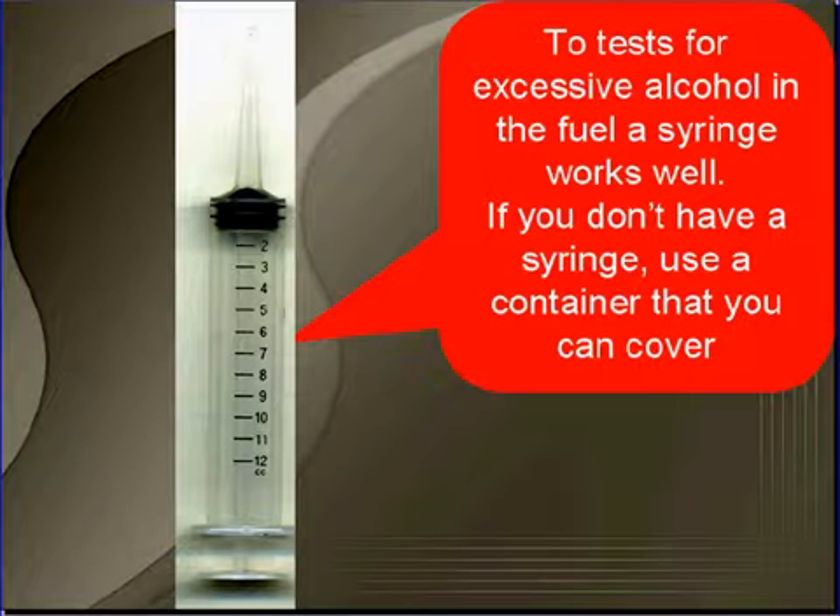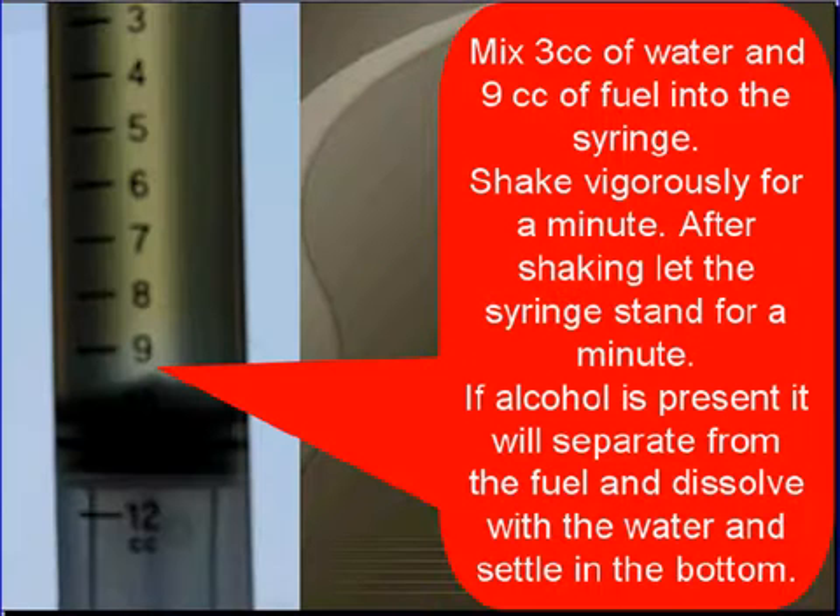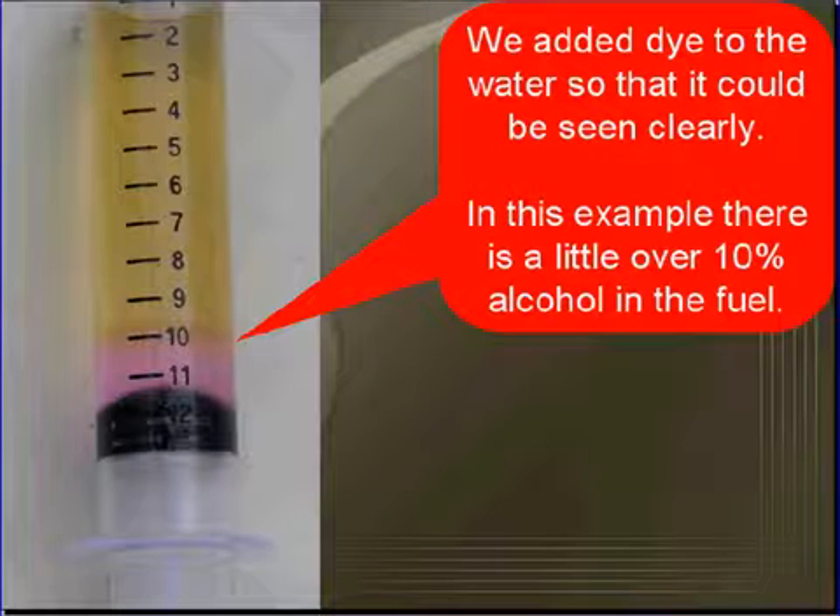To test for excessive alcohol in the fuel, a syringe works best. If you don't have a syringe, make sure you use a container that you can cover. Mix 3 cc's of water and 9 cc's of fuel in the syringe. Shake it vigorously for a minute, then let the syringe stand for one minute. If alcohol is present, it will separate from the fuel, dissolve with the water, and settle at the bottom. This is very difficult to see, so we added dye to the water so that it could be seen clearly.